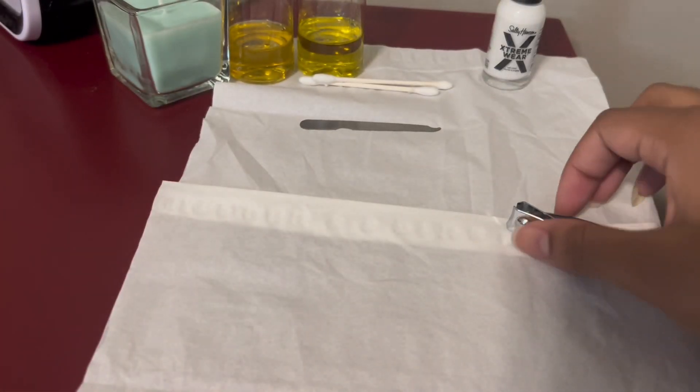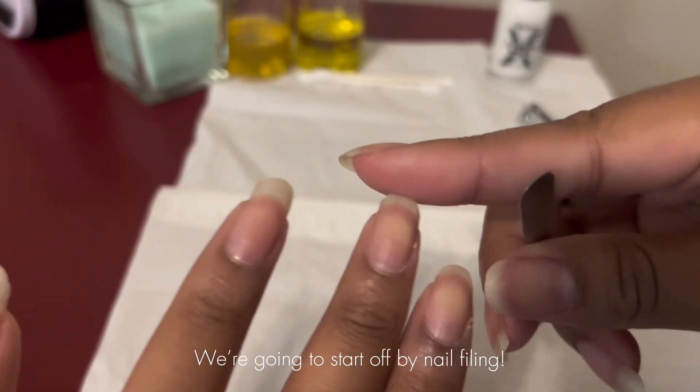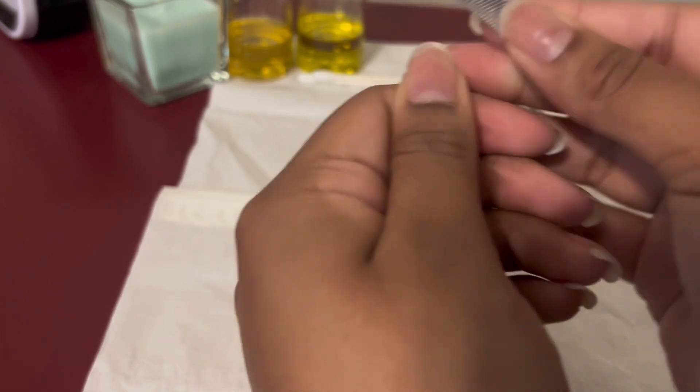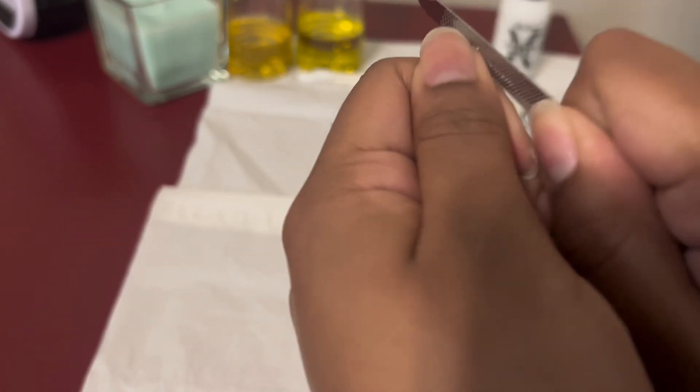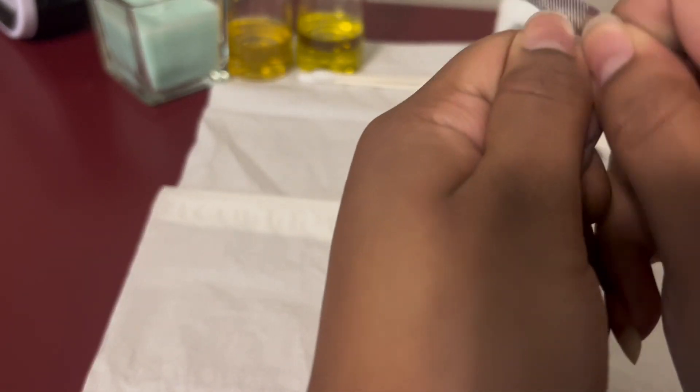Hey guys, welcome and welcome back to my channel! Today we're going to do a little nail care video. We're going to start off by filing my nails with this little metal file that I have laying around my house. I usually do nail care routines every week during summer, but on a school year I do them once a month.